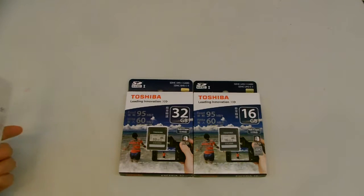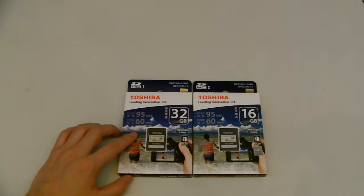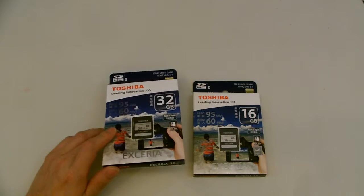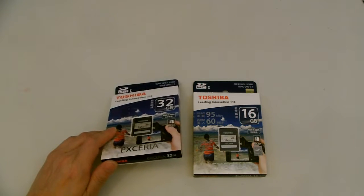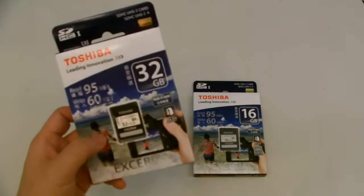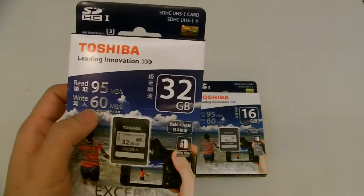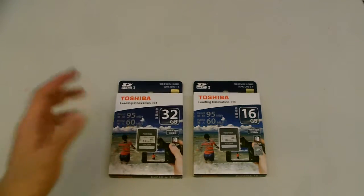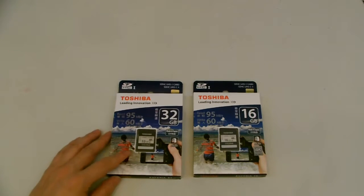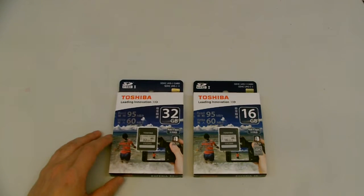It depends on the camera also, but with high-speed cards you'll get a lot more burst shots. Also, if you're using 3D cameras, shooting in 3D or 4K, it's recommended to use a U3 card, because of the data that's constantly being written to the card — it needs that kind of write speed for 4K.